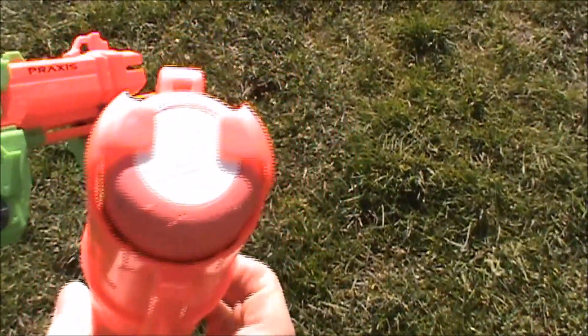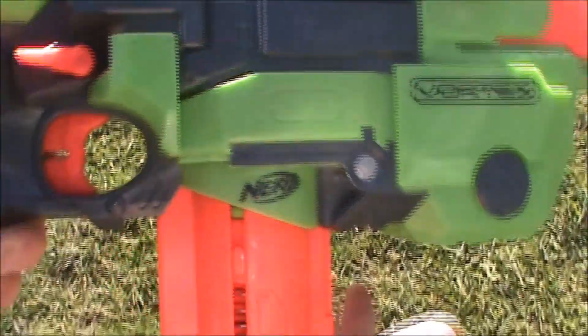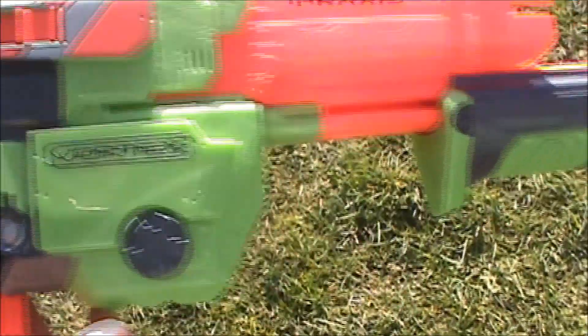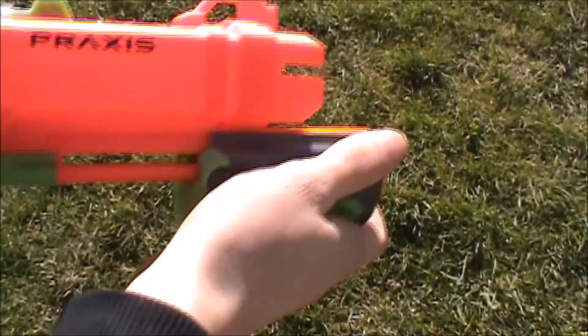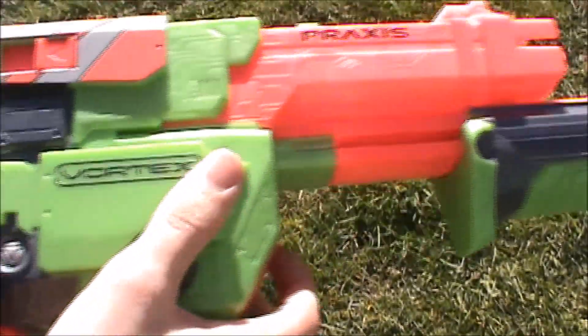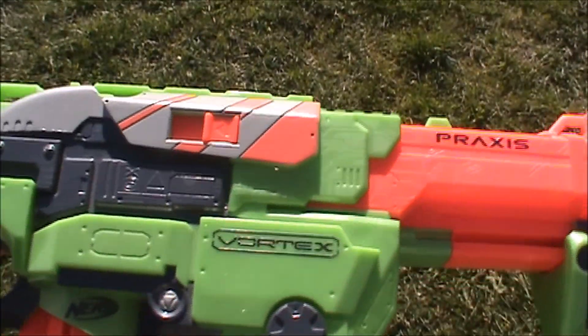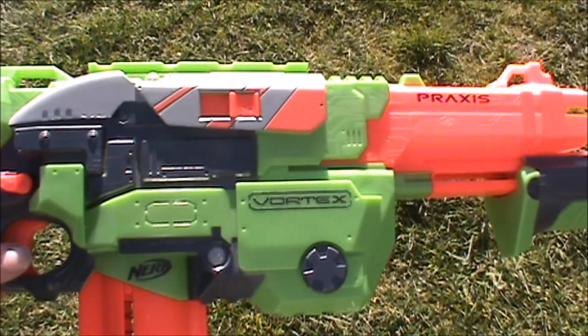To fire the Praxis it's not all that difficult — you load the magazine with as many discs as you feel like and put it in the blaster. There's a magazine release on each side, which is nice, and there's a pump grip up front so you just pump it. It doesn't have slam fire, but once it's primed you pull the trigger and it shoots the disc.